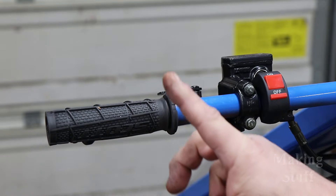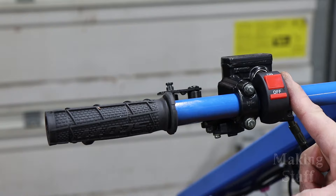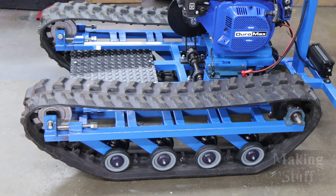Up here on the handlebars I added some rubber handlebar grips and also a remote kill switch, which will allow me to stop the engine without having to actually get off the machine. And last but not least, I painted it blue and black to make it look more cool than it did before.